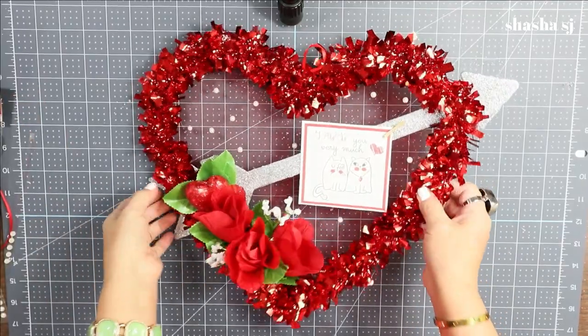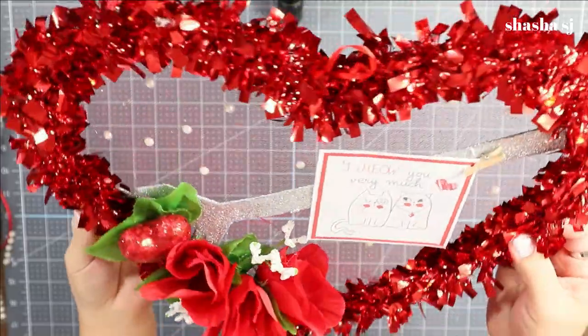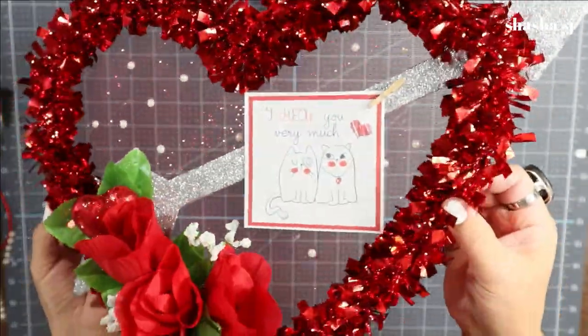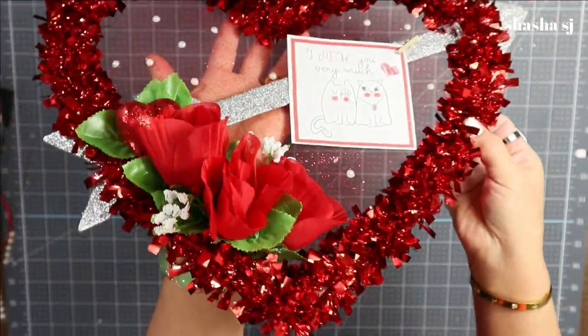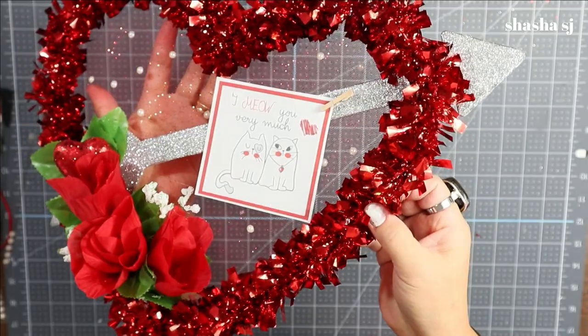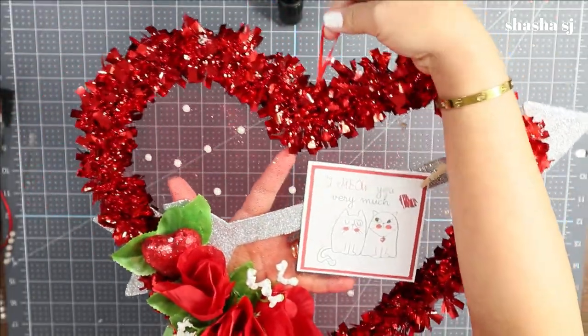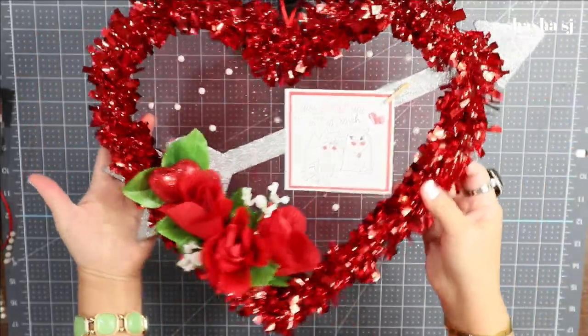It is done — look how pretty that is! Super beautiful, pretty, pretty, pretty! Super cute, and you can hang this one up in your bedroom or anywhere you want.